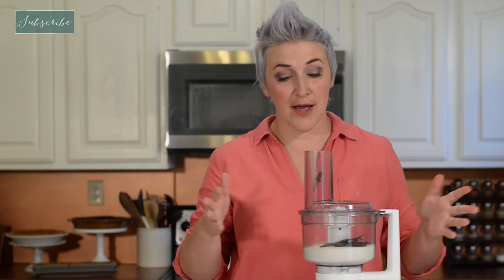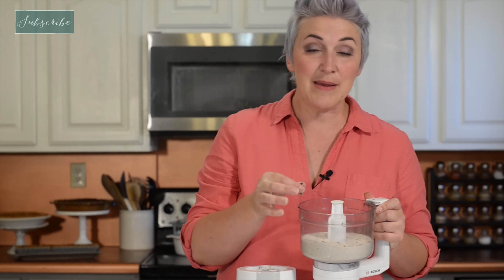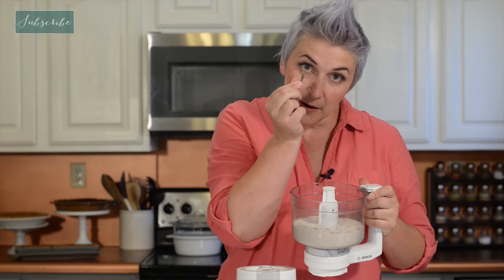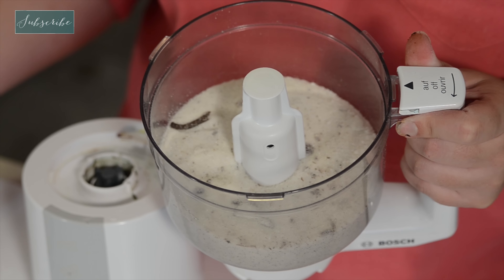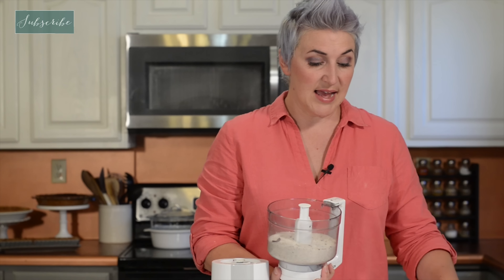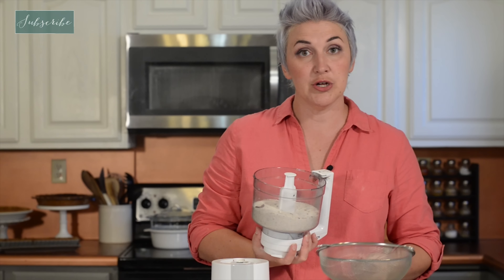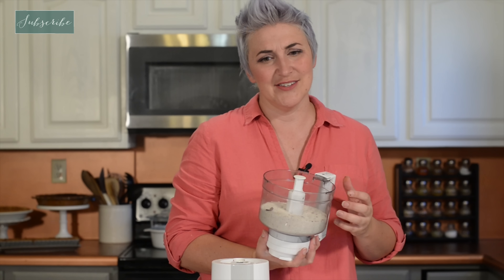Then you want to turn your food processor on and just let it go to town. And we're done — it smells so good! Now if you're going to be able to leave this for a while, I would leave all the little bits and pieces of pods in the sugar; it's going to help develop that flavor a lot better. But if you need to use it right away, don't forget to pour the sugar through a strainer to get rid of all those pieces of pods, because you don't want that in your final dessert.